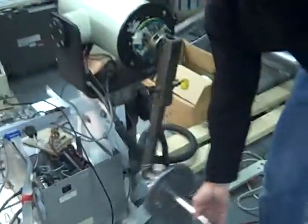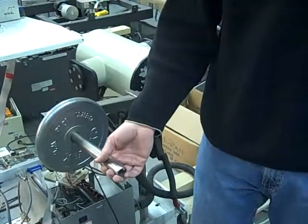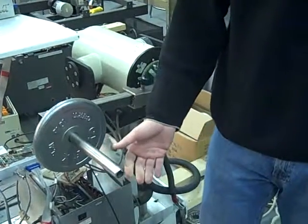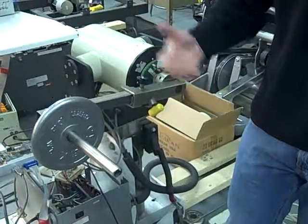To weigh the limb, we simply put a weight on, and on the screen I'm going to lock the arm in place and press 'Weigh Limb.' That's how the device measures the weight of the limb plus the attachment.